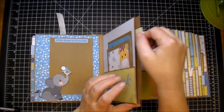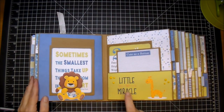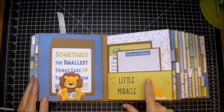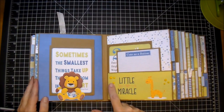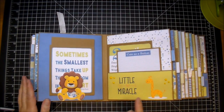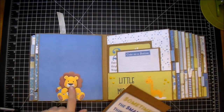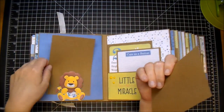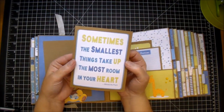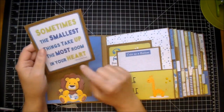The next one is something I had in my stash — this little giraffe, 'little miracle.' I added some of the yellow enamel dots. I'm using the Nuvo crystal drops — they're not actually enamel dots, but they look just like enamel dots. I have another mat so the mom can add her photo, and then another journaling card: 'Sometimes the smallest things take up the most room in your heart' — Winnie the Pooh. On this side, I have month two.